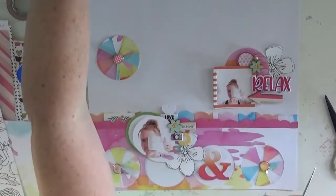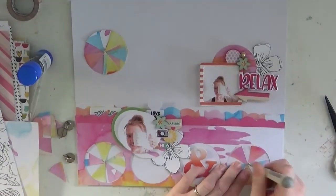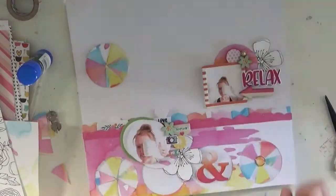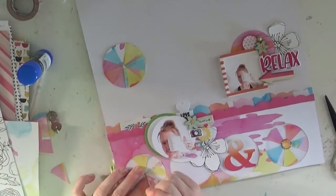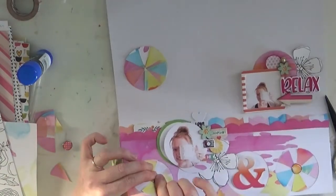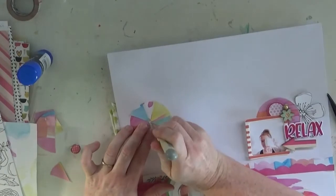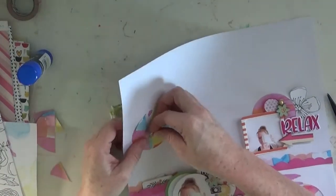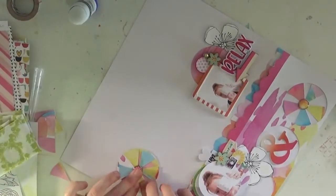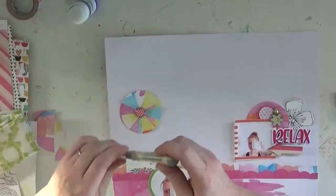Those little clips you can see — there's one tucked behind the photo with a white heart that says 'love,' a dotty one near the word 'relax,' and a flower. They're little clips from Bella Boulevard, but I use them just as embellishment elements and tuck them in behind — they look really cute. When you pull them out, don't think you have to use them as actual clips. Just tuck them in, chop them if you have to — there's no right or wrong way.